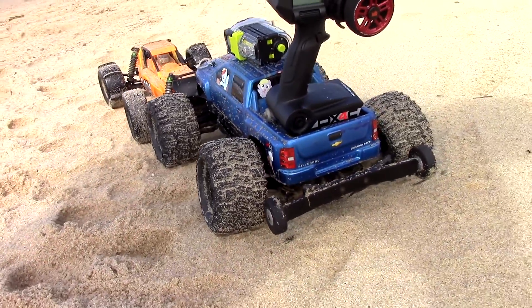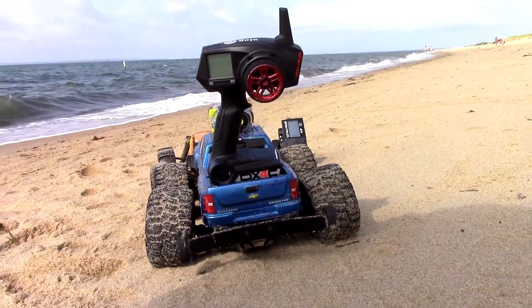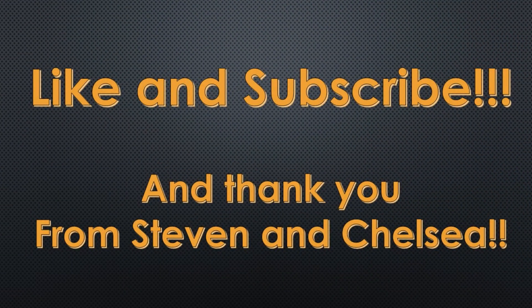I want to thank each and every one of you personally. From me and Chelsea, thank you very much for making these videos happen. Like and subscribe, and thank you from Steven and Chelsea. See you soon.